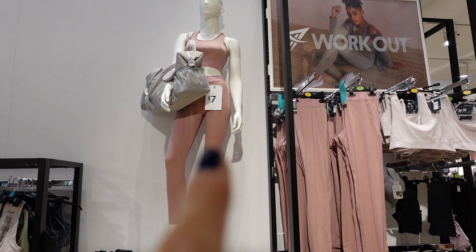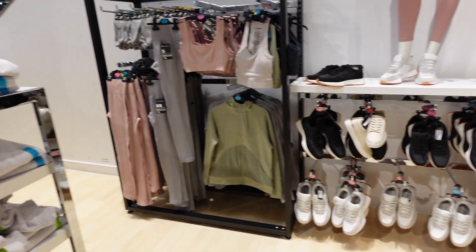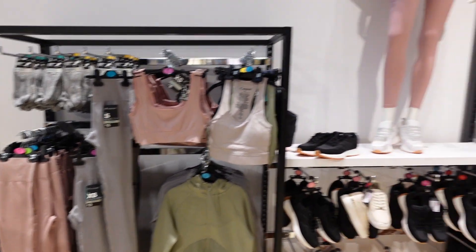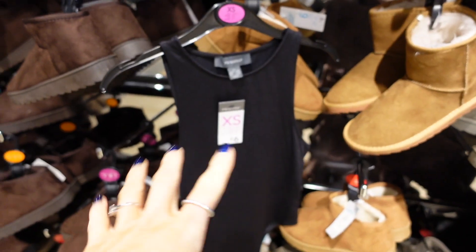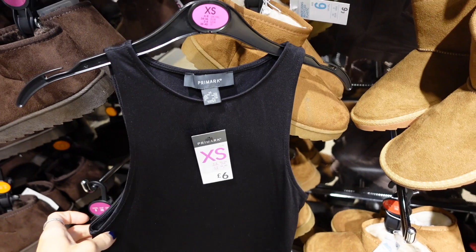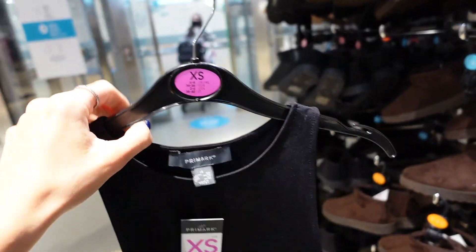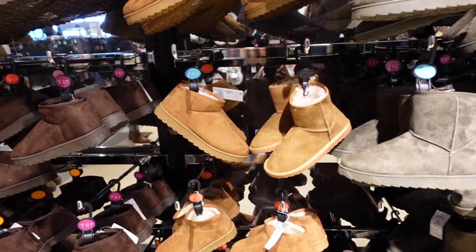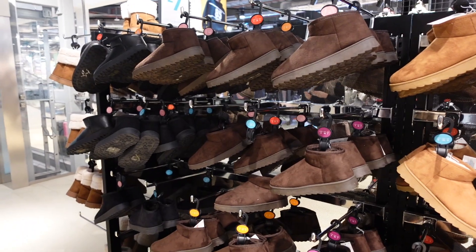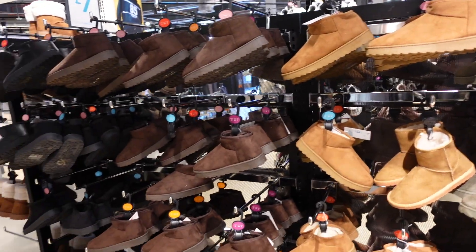I love that pink set on the mannequin — so cute. The leggings are only £7. They've got them in pink and grey. I'm definitely going to have to pick up that pink set. And there are these basic tops for only £6 — you can't go wrong, they go with absolutely everything. When it gets warmer these are just a staple in your wardrobe. I've also seen these Ugg dupes — Uggs have come back so, so bad, they're so popular right now. And they're literally like the exact same as Uggs but just £6, in loads of different colours.